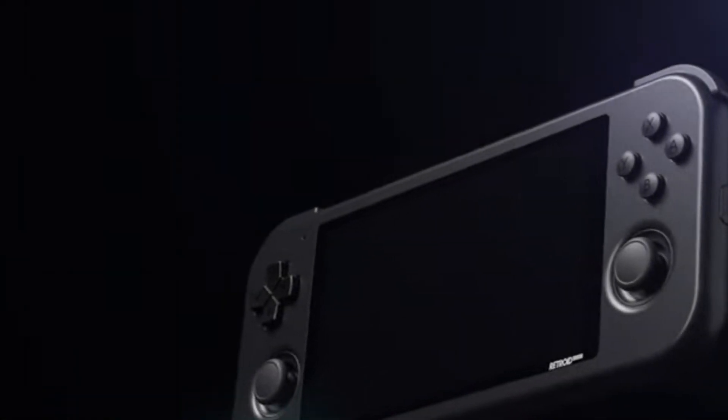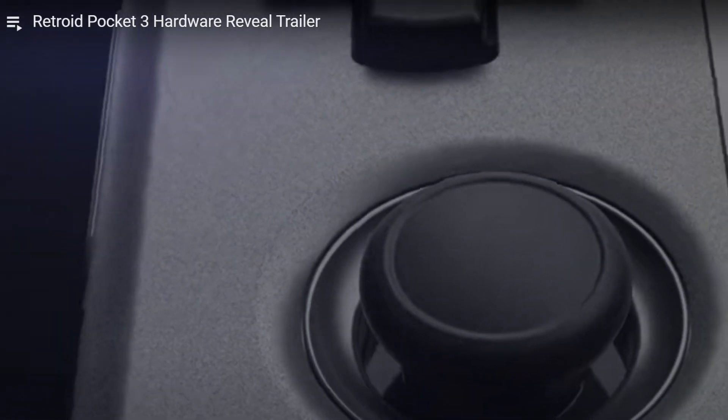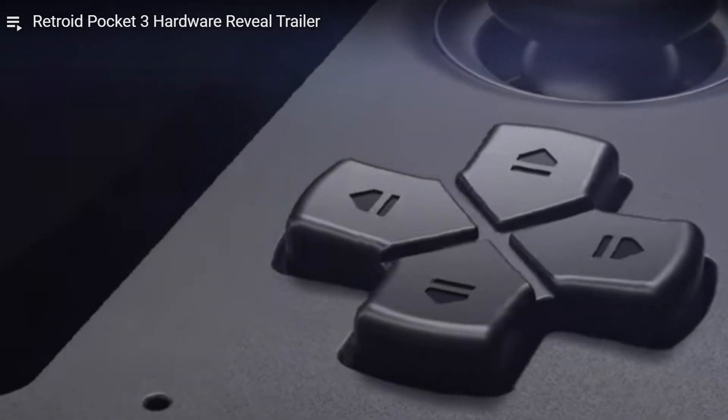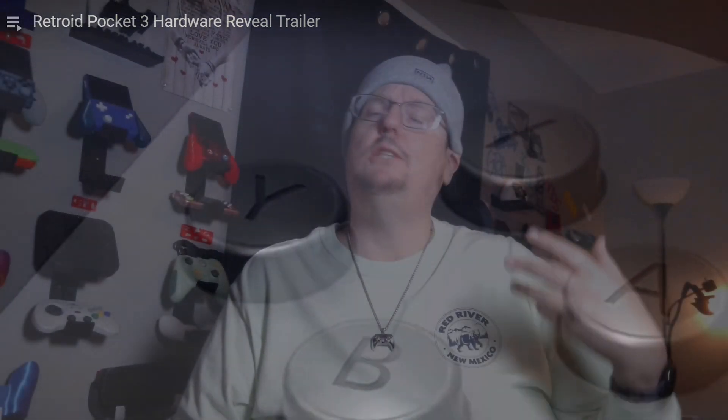The Steam Deck had been out. I had just gotten a Steam Deck and I started to move back into the world of emulation. I hadn't really messed with emulation in more than 10 years. I think the last time I had picked up RetroArc was probably in 2013, 2014, something like that.